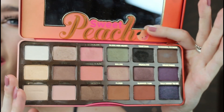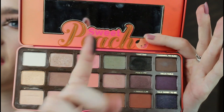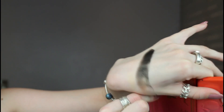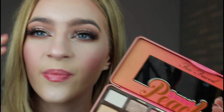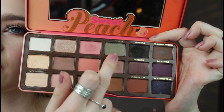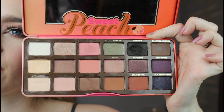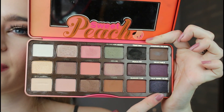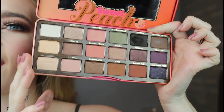Everyone says it smells of peaches. I really wish that the black was a matte — it's not, it is a shimmer. It's not a really intense shimmer, but if it was a matte I'd be able to deepen up looks. I do remember doing a look with the green, so maybe I'll utilise that a little bit. The purples I'm going to play around with — it's going to make me a lot more creative.